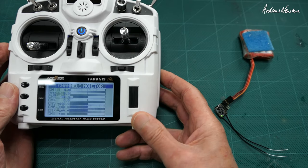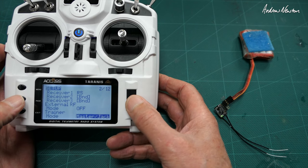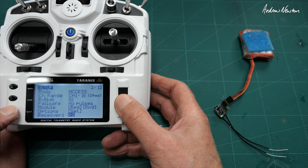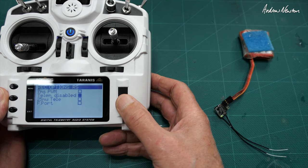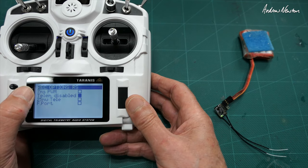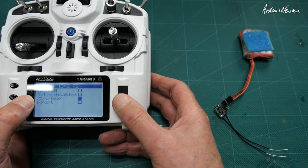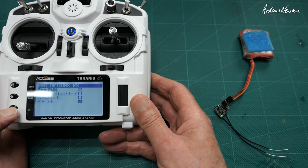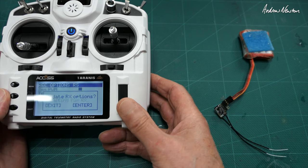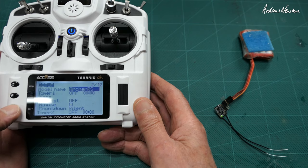Let's have a look at receiver options. Here we can change the high speed setting, disable telemetry, reduce the power of the telemetry, and switch to F port. Let's do that. Update done — so now we should be on F port.